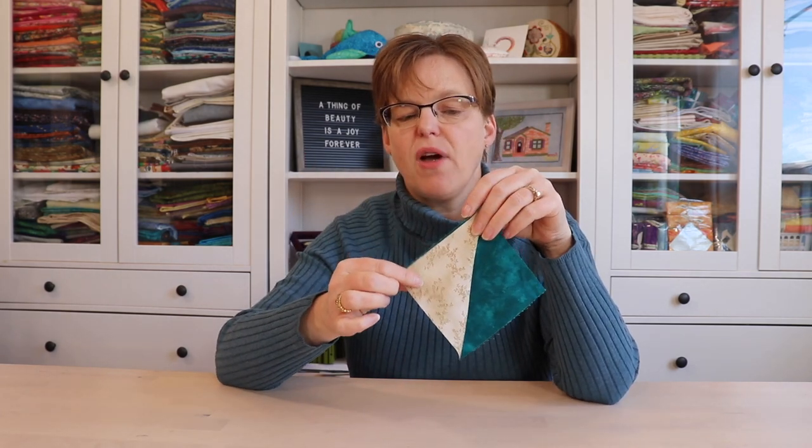That's the method used in the easiest ever method for making half square triangles, flying geese, or other triangle pieces. It's also used to snowball a quilt block where you put a triangle onto each corner, and in other techniques as well.